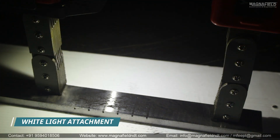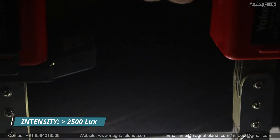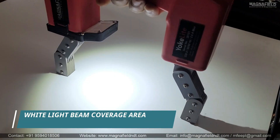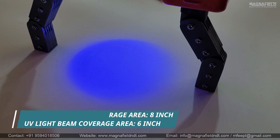We also have a separate wireless white light attachment unit with the same operation, providing a white light intensity of over 2,500 lux. The beam coverage area for white light is 8 inches, while for UVA light it is 6 inches.